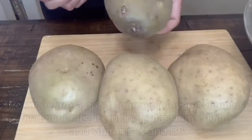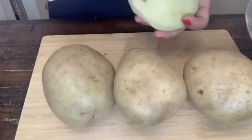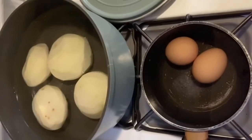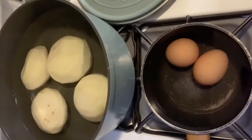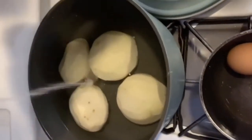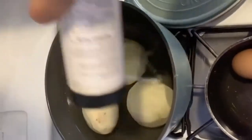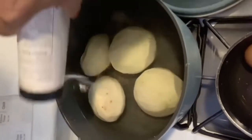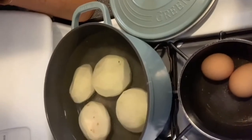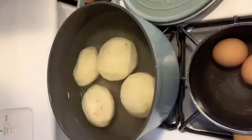So first we're going to peel our potatoes. Now I'm ready to boil my potatoes and my eggs. I put some salt on my eggs because that will help them not to break. And also I'm going to salt the water for my potatoes. When you salt the water, you need to taste it — when it tastes like the sea or a tear, it's ready. That's how salty it should be.